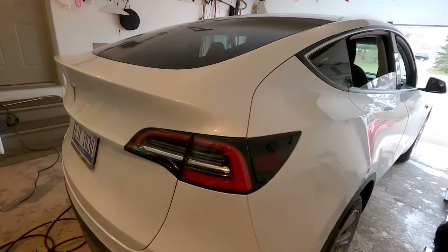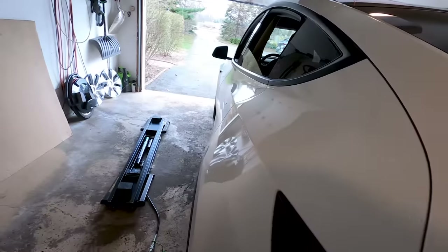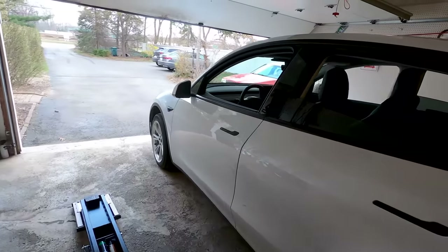Thank you all so much for watching. If you want to see more on the Model Y, we've got a whole playlist — click down in the description to get to that. We'll see you on the next one.